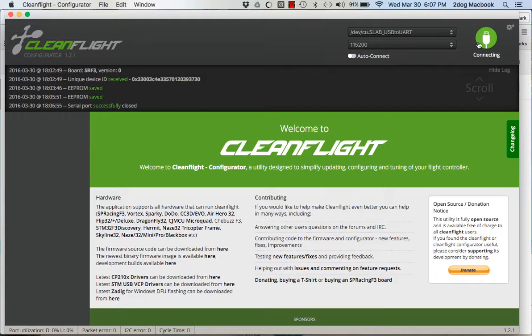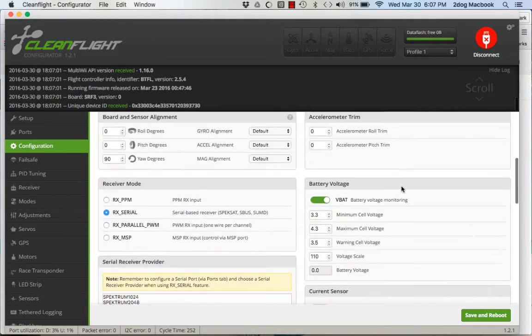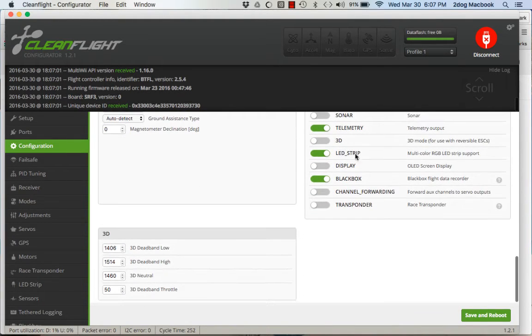First, hook your quadcopter up and hit connect. Next, go to Configuration, scroll all the way down to the bottom, and right here find LED Strip — slide that over to enable it.